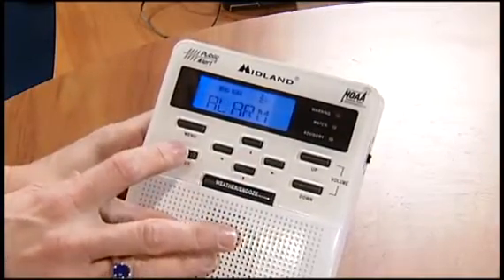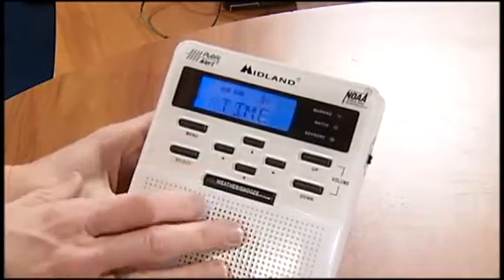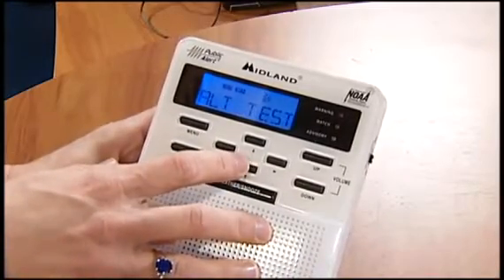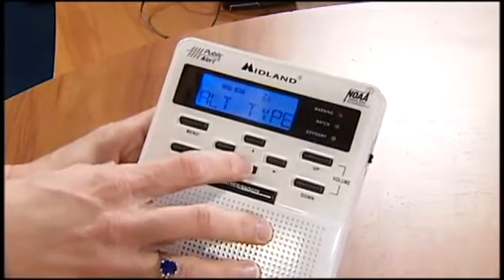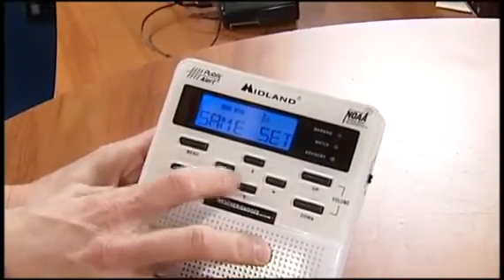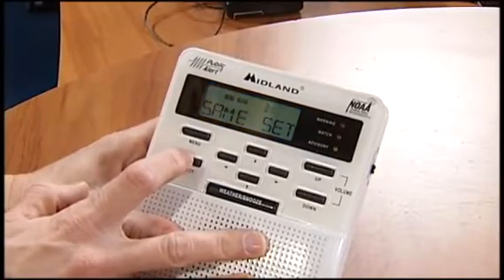So we've got that set on the alarm. That's just a clock alarm — I don't usually mess with that. So you can go on to the next one and you're back to time. So you've got time, the light setting, the alert test, the alert type — that's the voice setting. The SAME set just tells you if you want just a single frequency or if you want to be alerted for a couple of counties, maybe the county right to the west.